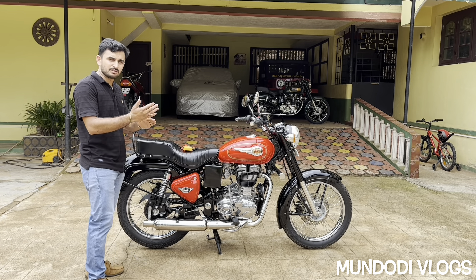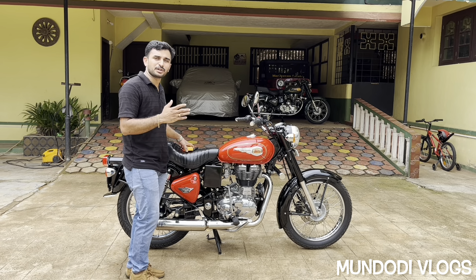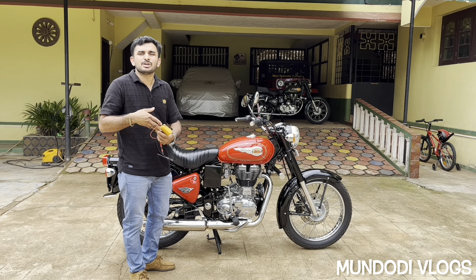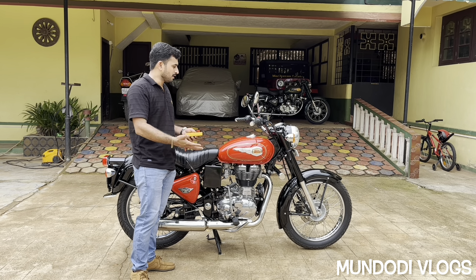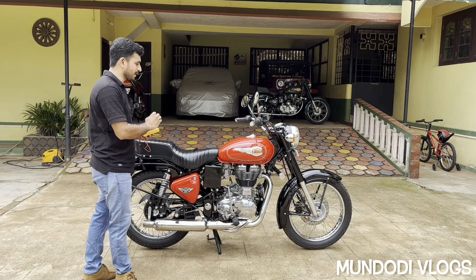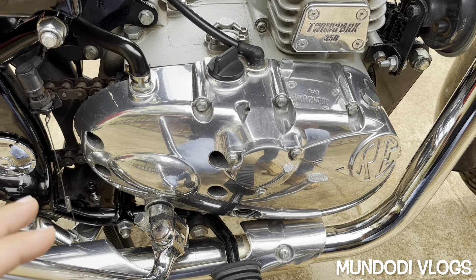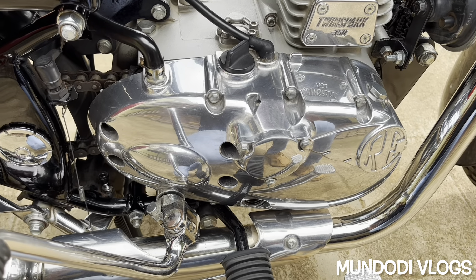Now I have warmed up the engine and you can observe the RPM is very stable, though the RPM is very low. That is because I have already tuned my bike using this method, and I'm now showing it to my viewers so you can learn how to achieve a low RPM and a very good state of tune.